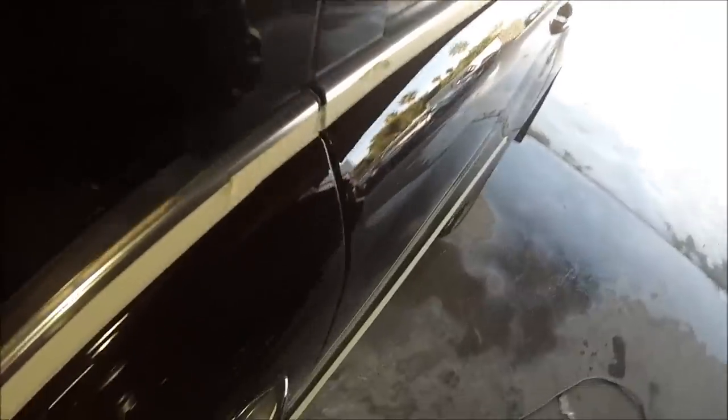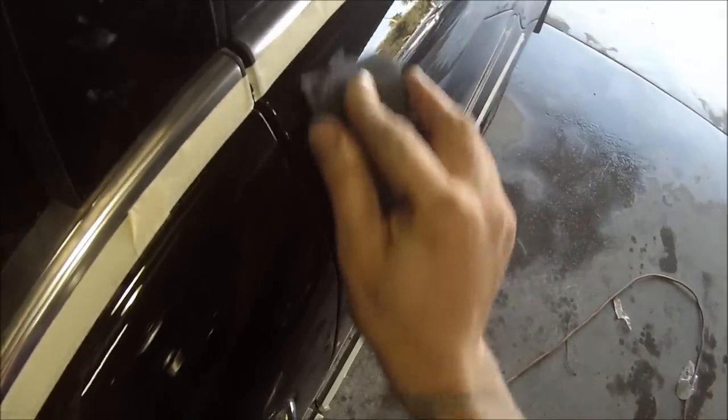This is the second video on this Mercedes-Benz GL320 CDI. The first video I took you right the whole way through the preparation, masking, everything on how to get the car painted. I decided to split it up into two separate videos and this second one is how to polish.